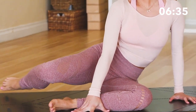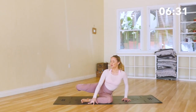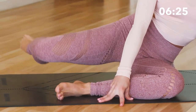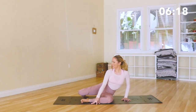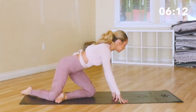Lift that leg and bring it right to the side. We're just going to do pulses — 20, 19, 18, 17. Pull the lower belly in. 12, 11, 10, 9, 8, 7, 6, 5, 4, 3, 2, 1. Good job.